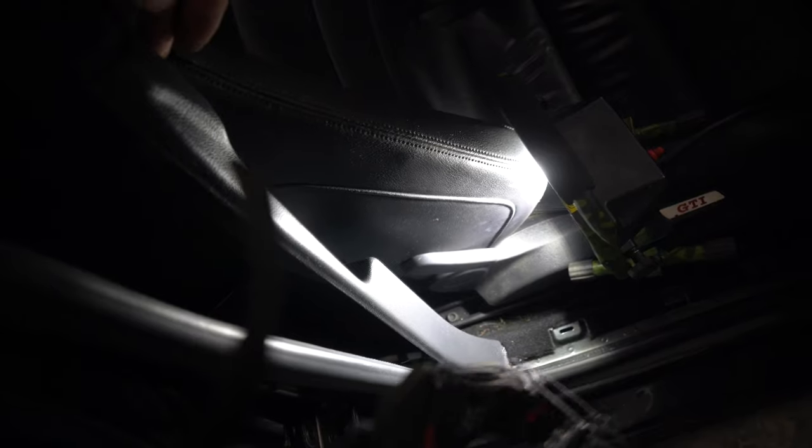The next thing that we need to do is unlatch this piece. After you get that piece, hold this one up, slide your seat forward, and go to the back seat again. After we get there, take out the two Torx screws right here. This will allow us to pull out this last plastic panel right here.